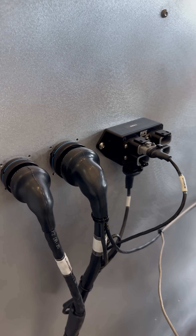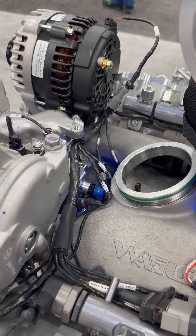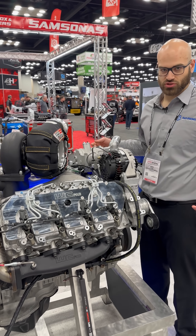We've got the injector harness and sensor harness again. We've got a Duramax-specific one here. We've spent a lot of time to try to get our routing right to fit as many applications as possible.